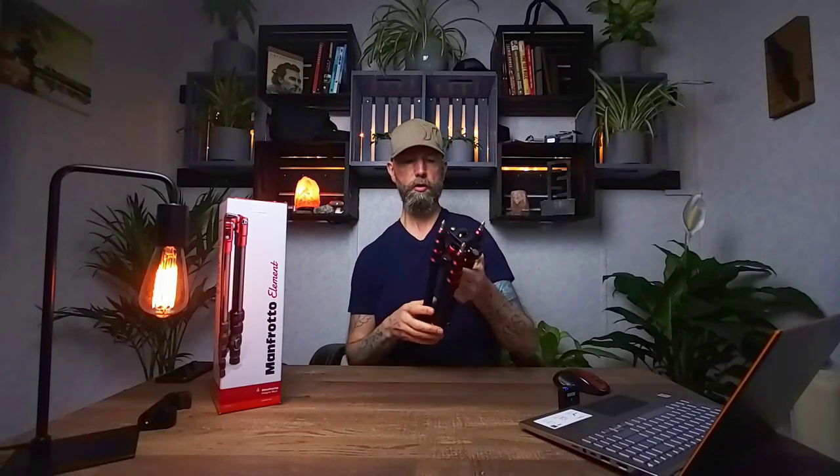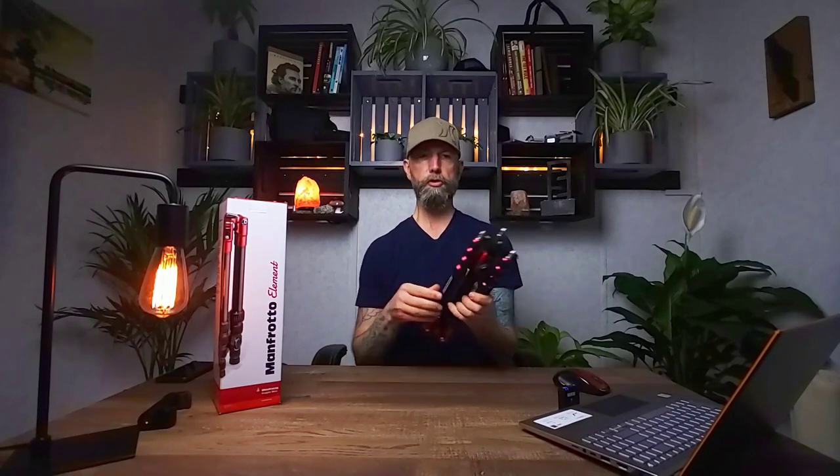Secondly, it only weighs 2.65 pounds, and for a tripod that's super light. I do a lot of hiking and walking along trails, and 2.65 pounds really doesn't feel like much. My other tripod, the Compact Light, is about 1.8 pounds — under two pounds — but it has a lot of plastic components. This one is all aluminum construction, so it's much more durable and I have no concerns about it breaking down.